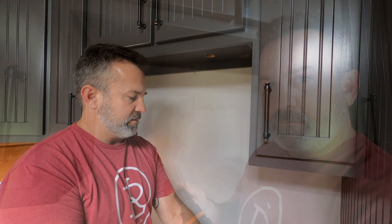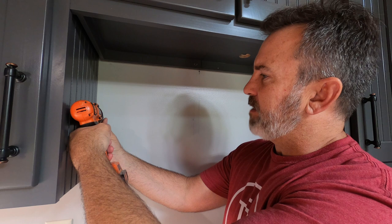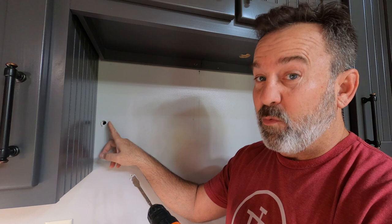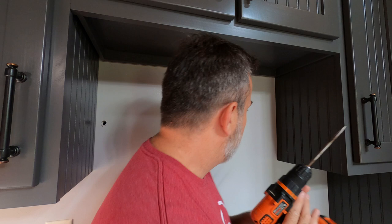I've got a 5/8 inch bit here. I'll set that right up there at the outside edge and make sure I don't mess up my cabinetry. Go through the drywall. I made sure from my pictures what's behind here — I don't want to get any wiring or any pipes. Now I come over here and do the same thing on this side.